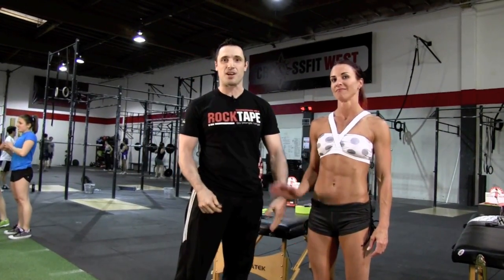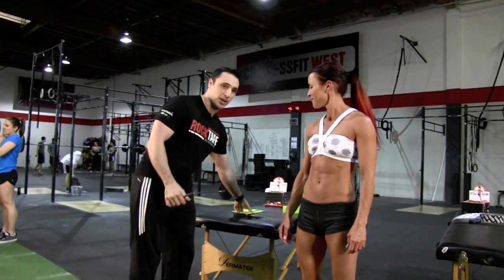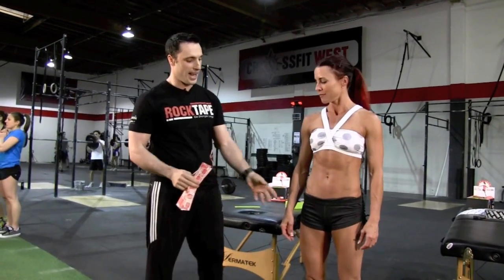Hey guys, this is Steve with RockTape. We're going to be doing the final Open WOD 13.5 with Shannon. She's going to help us figure out what RockTape applications are going to help you out for this WOD. We're going to start off just like last week, working on hands.